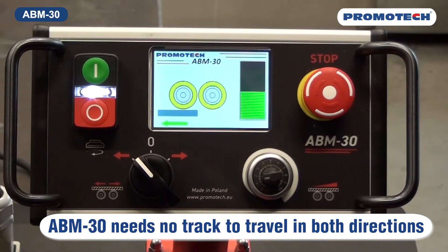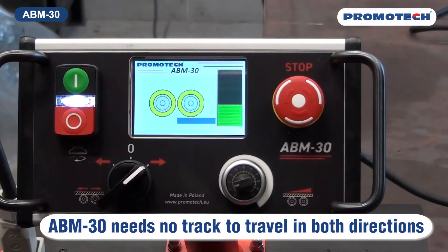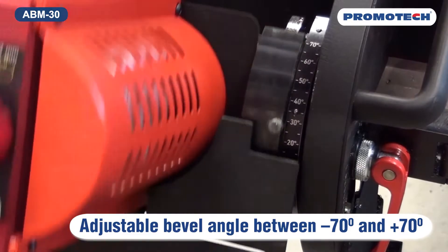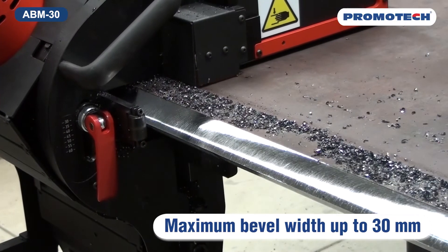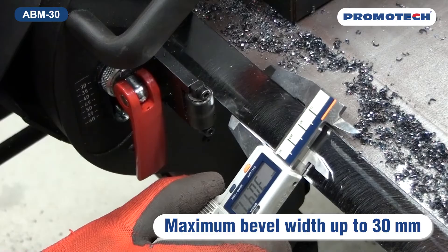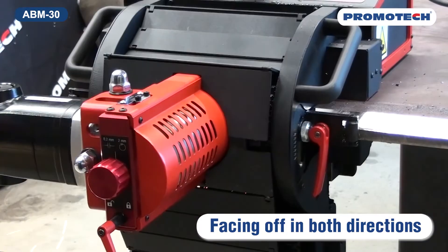A BM30 needs no track to travel in both directions with feed speed up to 2m per minute. Adjustable bevel angle between minus 70 and plus 70 degrees. Maximum bevel width up to 30mm. Facing off in both directions.